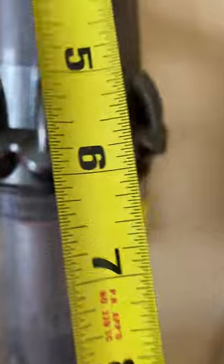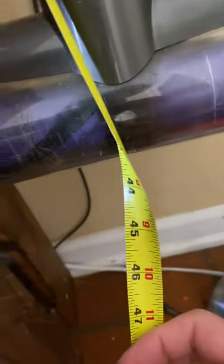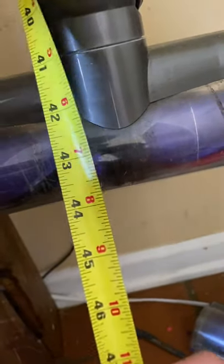Now the length of it as well — that is looking like it's about 44 inches long.